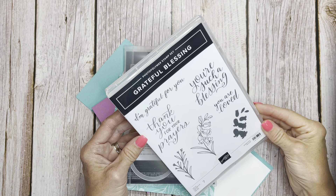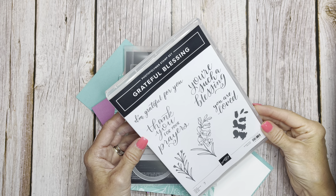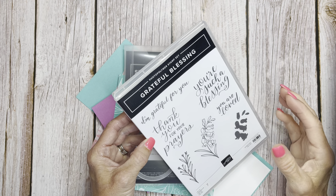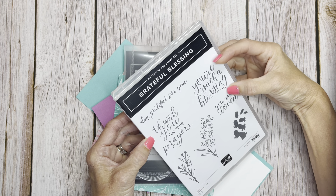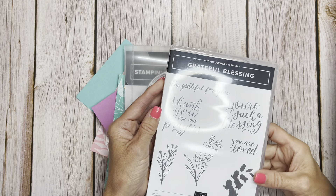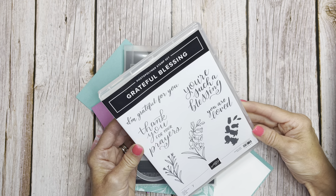I'm going to show you this pretty stamp set that's in the annual Stampin' Up 2024-25 catalog. I love this from the moment I saw it. I love the font, I love the boldness of the images on here. And I love that it is all about grateful blessings, of which I am very grateful for so many things in my life.